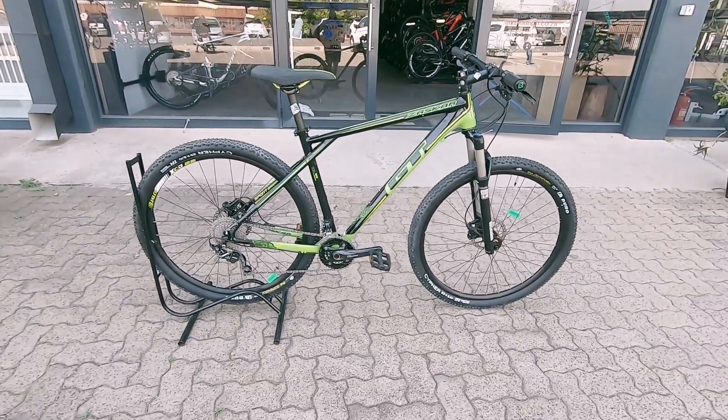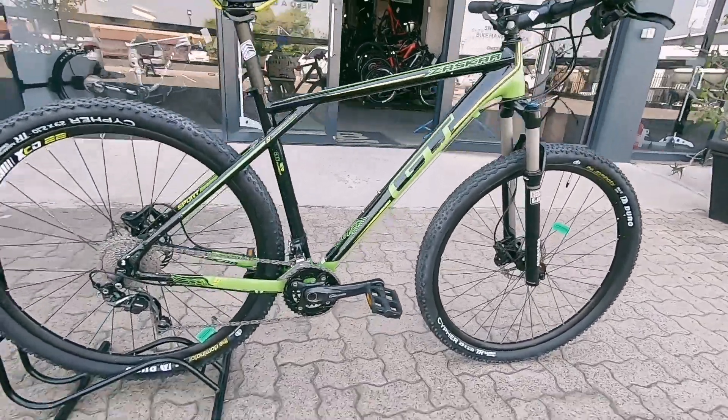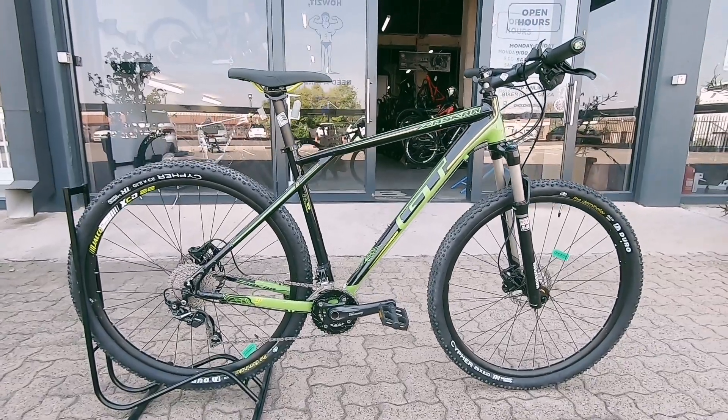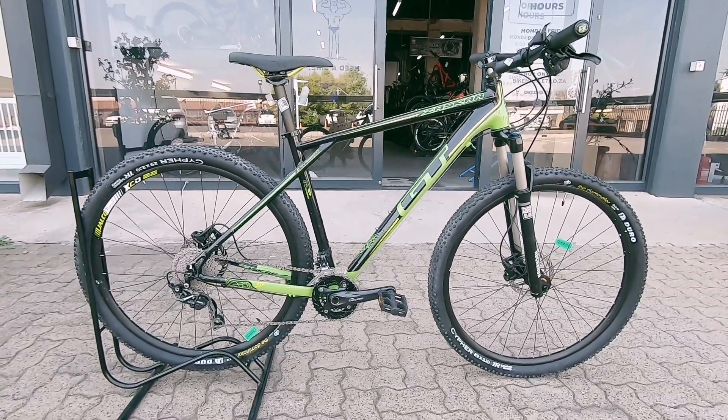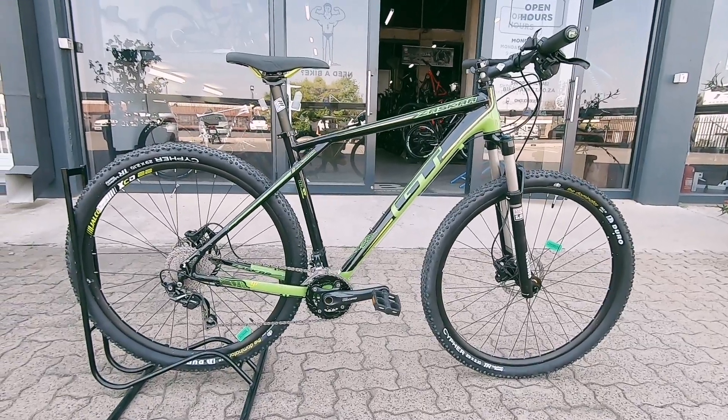We've got this really good-looking GT Zaskar. It's a nice little entry-level machine — aluminium, hardtail. So if you're looking to get into the sport, you're trying to not break your budget, if you just want to experience some of those trails you see everyone shredding up, this is that rig. It will serve its purpose and serve its purpose for a whole long time.